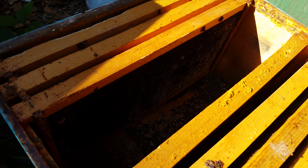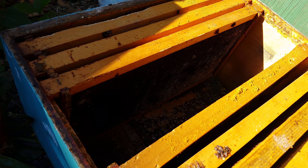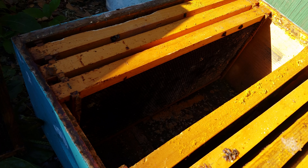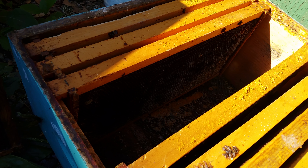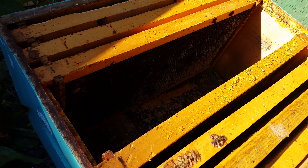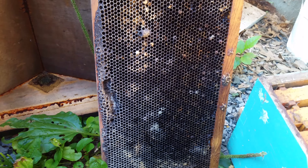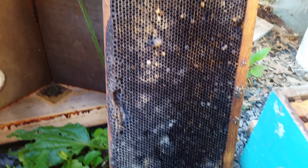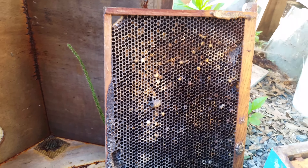I'm going to put this onto a colony that was taken out in an extraction, in a removal, and we're going to rehabilitate these girls back to their former self, which is a seven-year-old colony living in a block wall of a lumber yard. So anyhow, don't underestimate the condition of your combs. If they look anything like this, the bees will clean them up and reuse them.